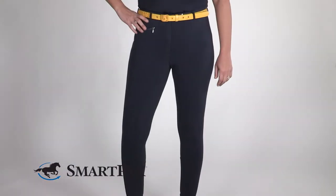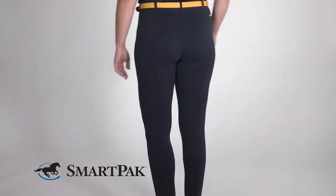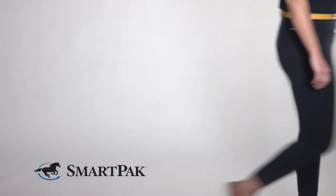I love these breeches because they're a great fit and they're super comfy. The silicone full seat is grippy enough to make me feel secure in the saddle but not too grippy so that I can still move freely. I love that the material is super flexible and doesn't restrict any movement while riding, and most importantly the price on these breeches is amazing.